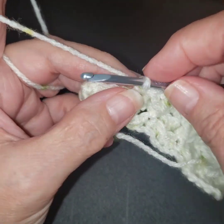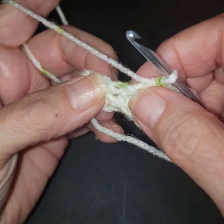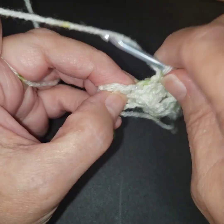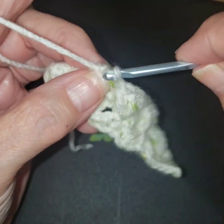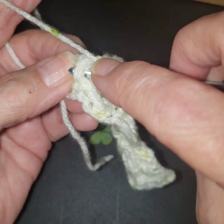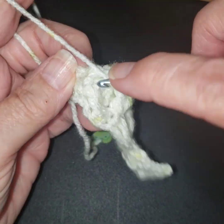And when we turn, we'll be repeating row one — so it's a two-row repeat. Your stitches are going to stagger in between each other, but it's the same stitches. If that makes sense, we're just going to begin our rows just a tad different.